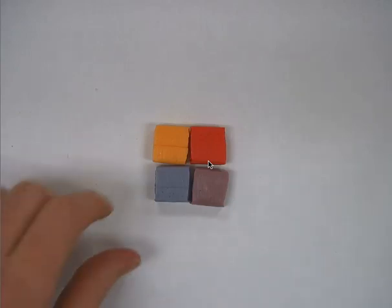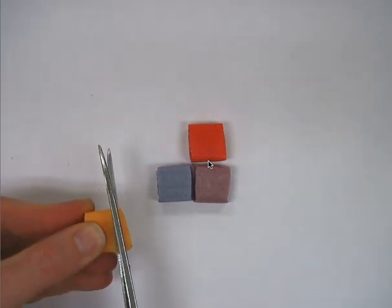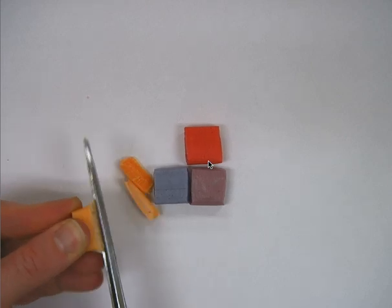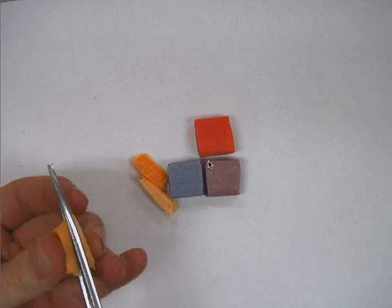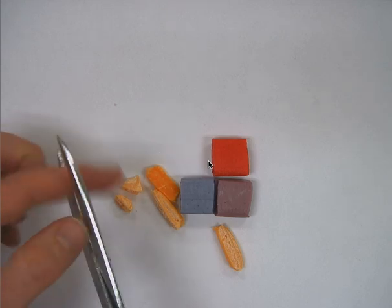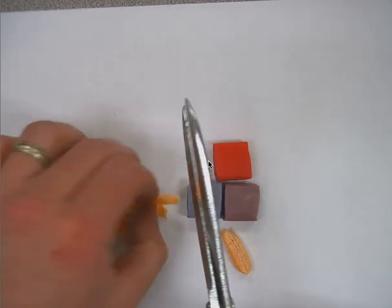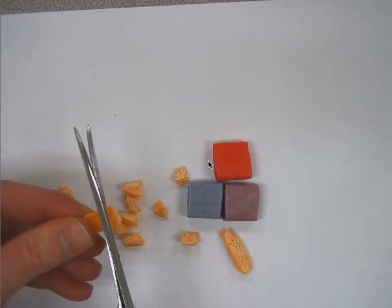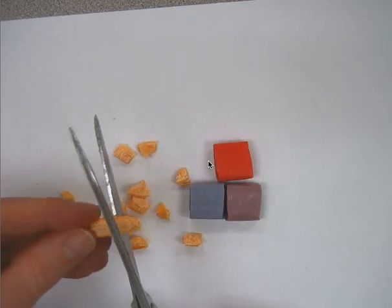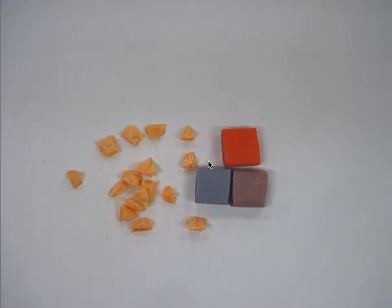To start our rock cycle activity, we're going to start off by making some sediments. I'm going to take these Starburst candies and cut them into pieces — first into strips, and then each strip can be cut down a couple times to make some small pieces of sediment. We're going to do that with all four colors before we move on. Then you'll get a chance to see what happens to the sediment when we go to make sedimentary rock.